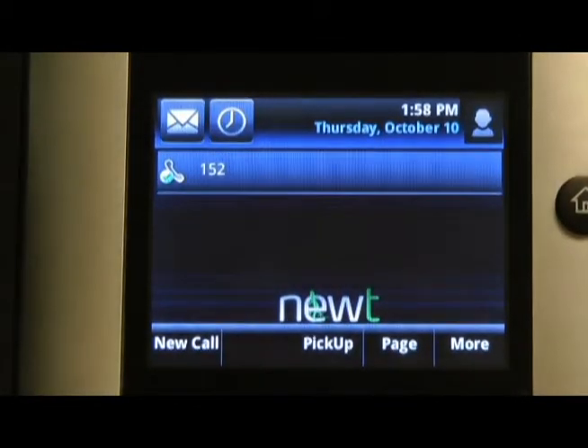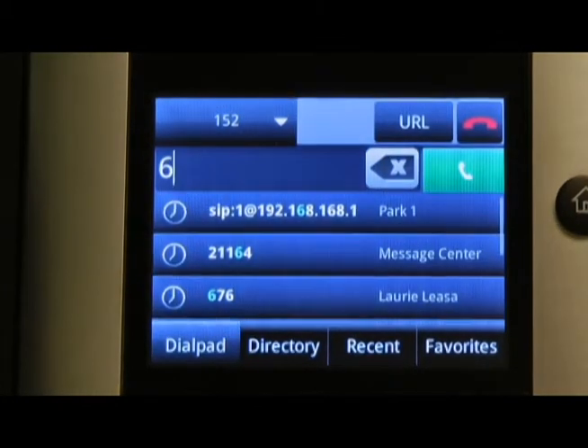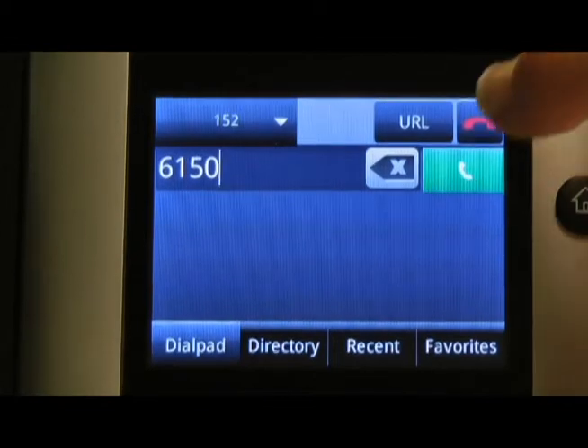If you would like to page a specific extension only, dial 6 followed by the extension number and the green handset icon.